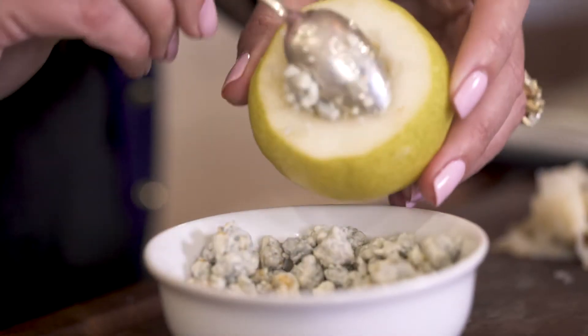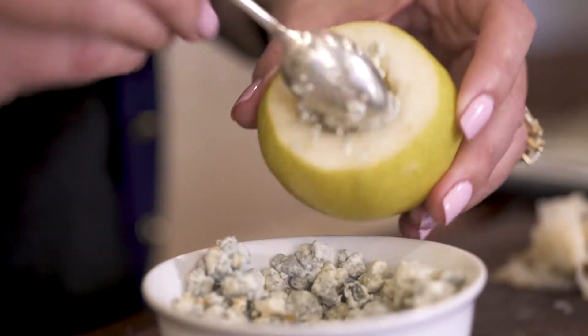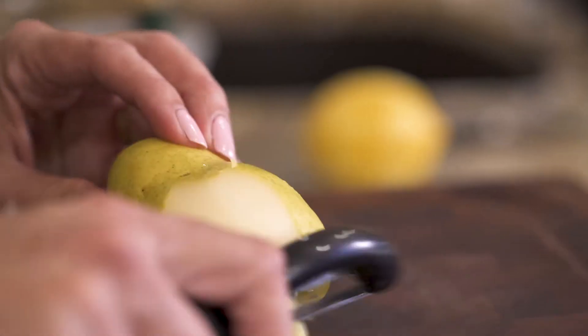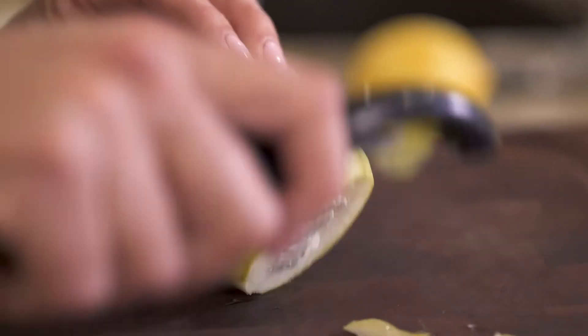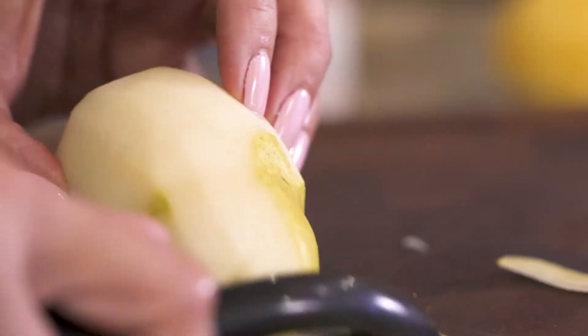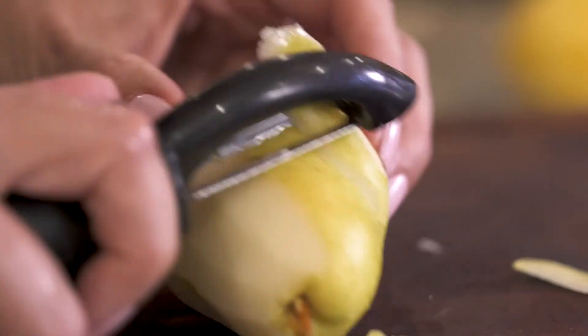Now you're ready to stuff your pears with blue cheese. The last thing you want to do is peel the pear — definitely save this for last, because trying to core it and stuff it after it's peeled is a real mess.